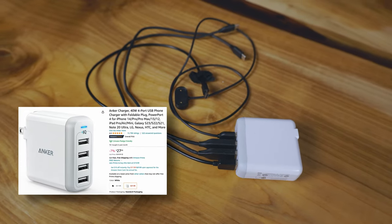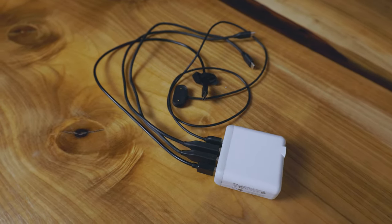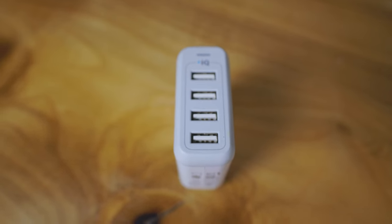Speaking of recharging, you're going to need a high-quality charger to bring with you. I've found this four-port Anker power charger — it's an adaptive charger, so it will evenly and rapidly charge all of my devices.